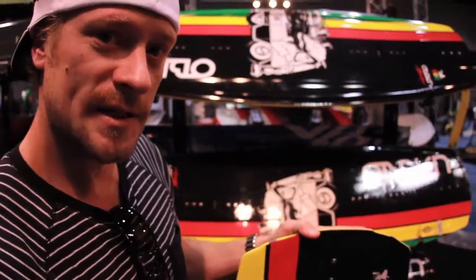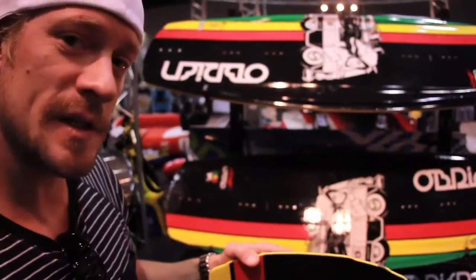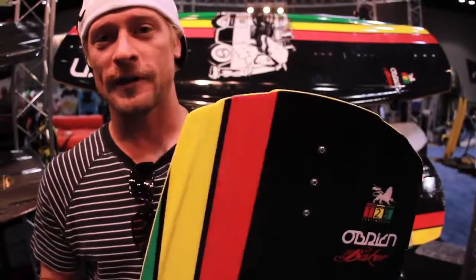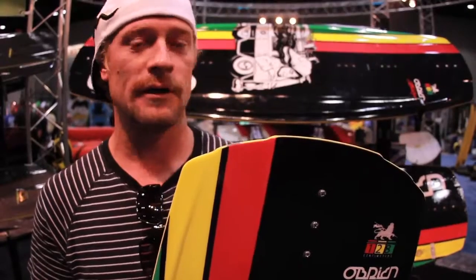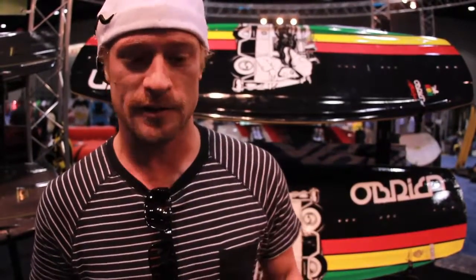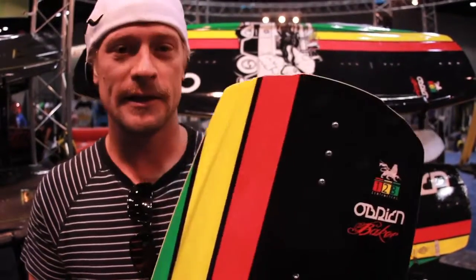We got four sizes in this board. It goes from a 128 to a 136, to a 140, and a 144. One of the great things about this board is it can do all ride all — it's made to go right behind the boat, or you can take it out and do some winching with it. Grind some logs or rocks, and yeah, it's a great board.